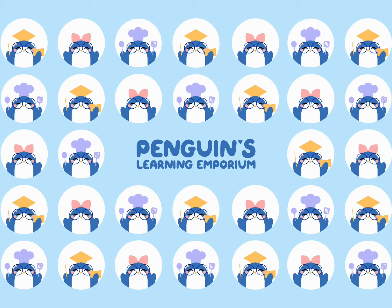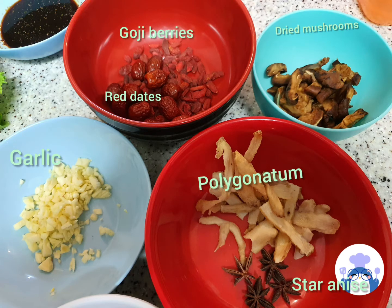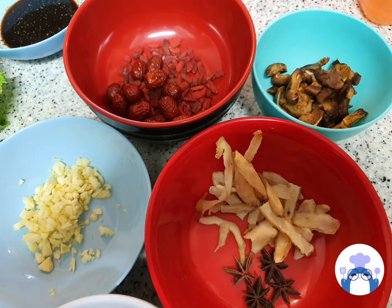Welcome to Penguins Learning Emporium. Today, we're going to be making bakute. These are the ingredients that I will be using. The ingredients are quite mild because it's meant for children to eat.